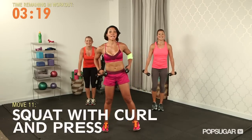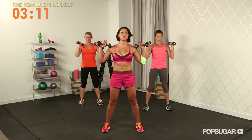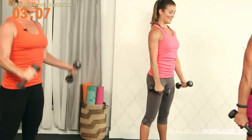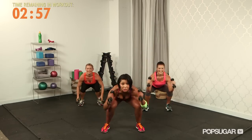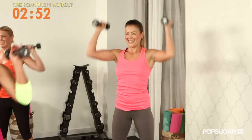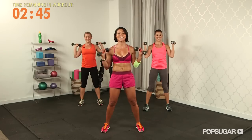Take your feet hip distance apart, sit back into a squat, weights come to the floor. Bicep curl and stay down, then drive through your heels, squeeze your butt, push overhead — shoulder press. Hands come back down. It's called the overload principle, my friend — we've got to do some reps if we want to see some results.